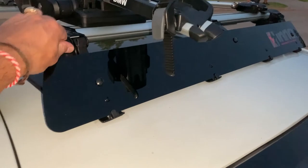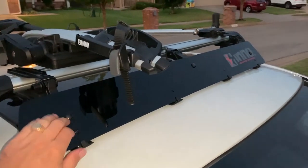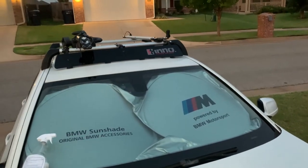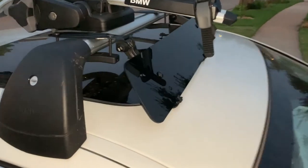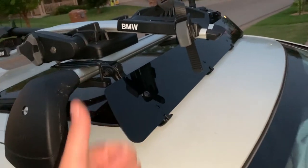We installed the protective film, got everything really tight, and it looks pretty good. I'm going to do a long-term review and let you know how it works — whether it vibrates, whether there's any decrease in wind noise. All of that will be in the next video. Thank you for watching and see you guys next time!